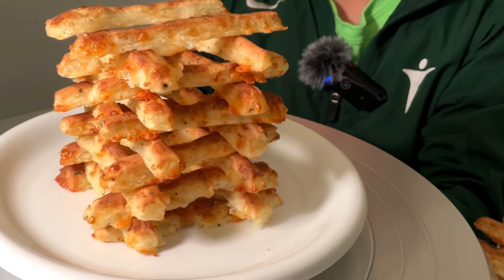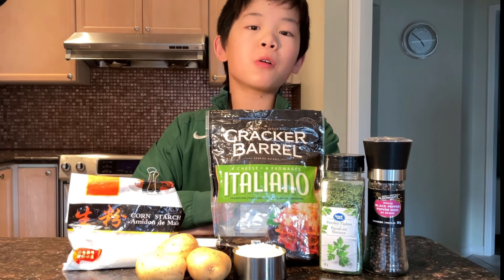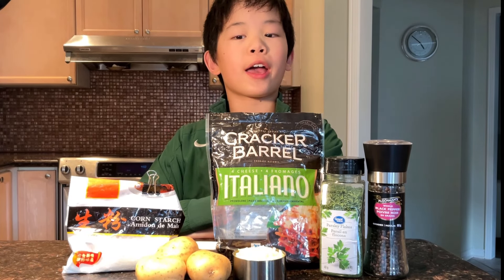After each bite, you are like, one more! Hi everyone, today we're going to be making no-fried french fries.